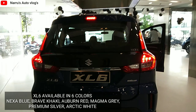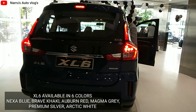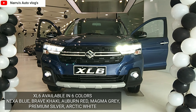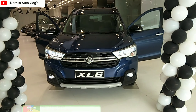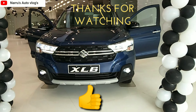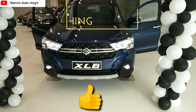The XL6 is available in color options: Nexa Blue, Brave Khaki, Urban Red, Magma Grey, Premium Silver, and Arctic White. That was the complete walkaround review of the newly launched Maruti Suzuki XL6. Do let me know how you liked it in the comment section, don't forget to like, and see you in the next video. Thank you!